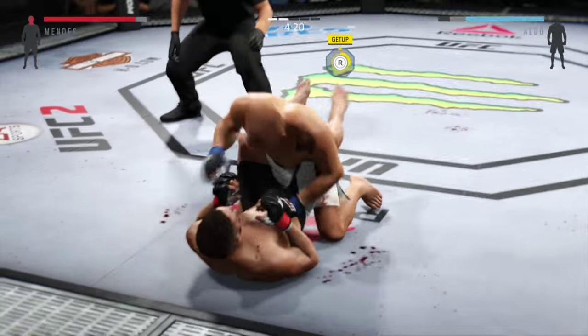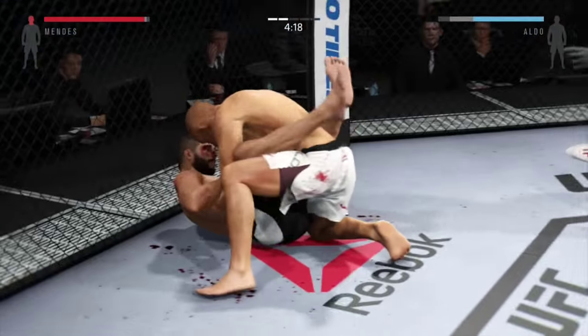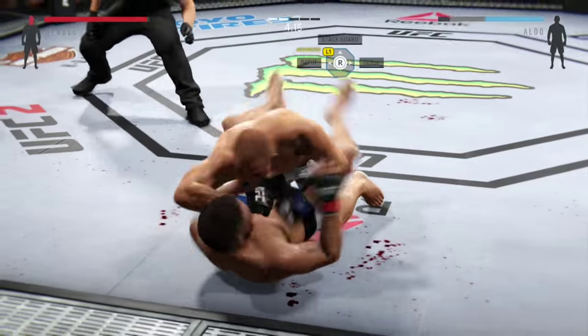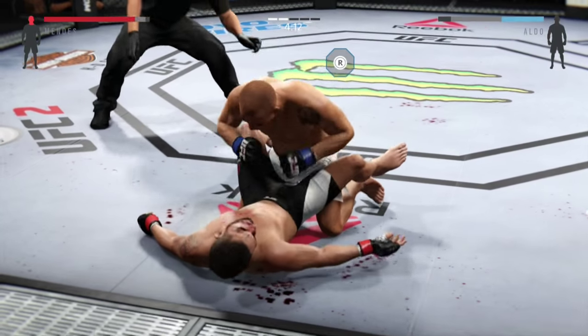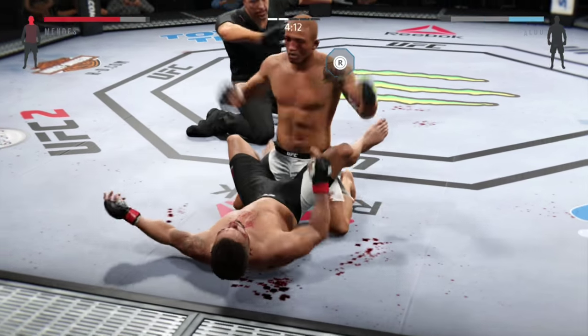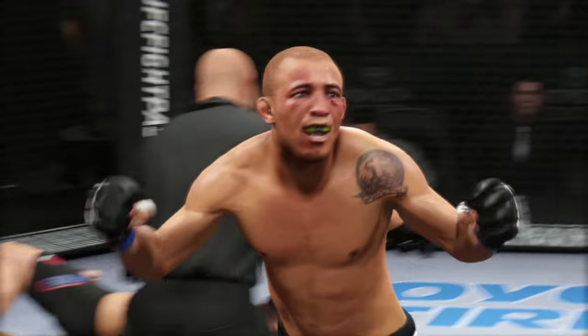Here's an example of that online. I was playing this guy online and for some reason he just kept staying in the perimeter of the octagon, and that was easy pickings for me because I just clinched up with him, gave him a nice little knee, and then finished him off on the ground — and I was so happy.